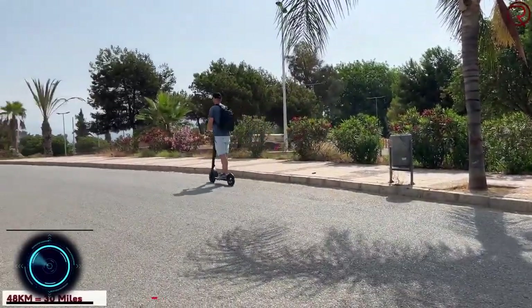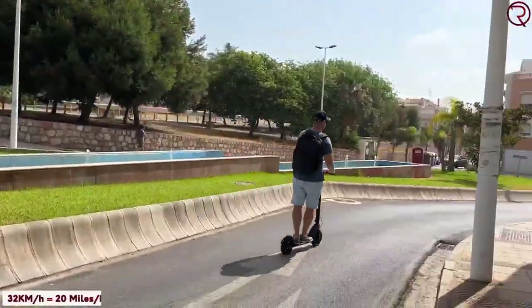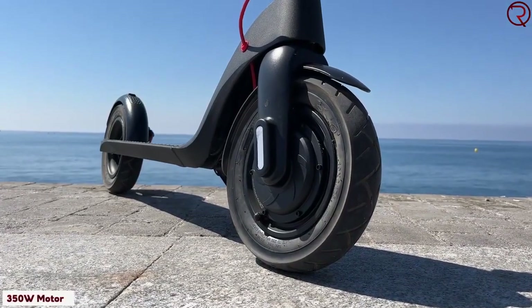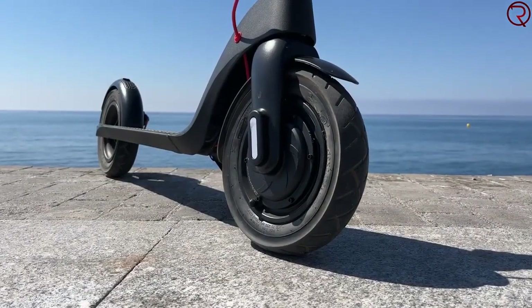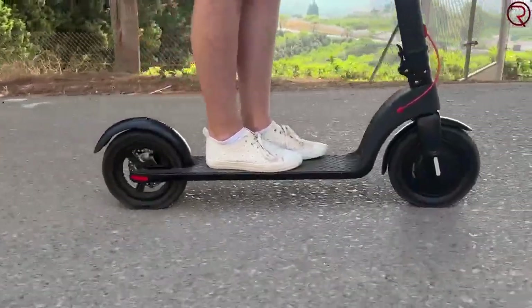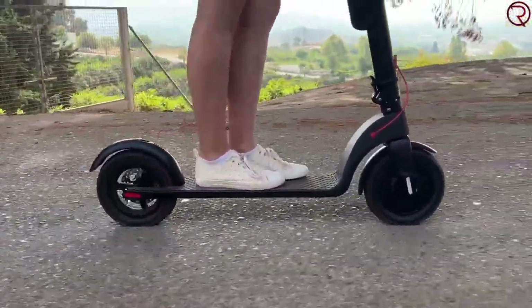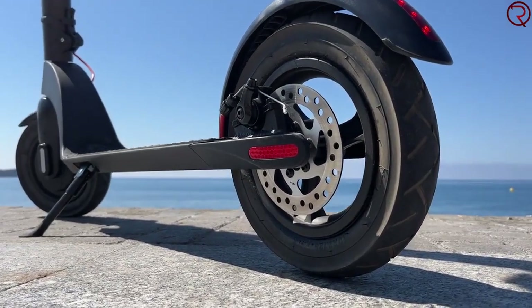Here we're taking a quick look at the Turbuant X7 Pro electric scooter. It weighs 32 pounds and its wide anti-slip deck allows both feet in a secure, comfortable position. The model releases remarkable power when quick acceleration is needed, while its balanced throttle response offers a smooth everyday ride.